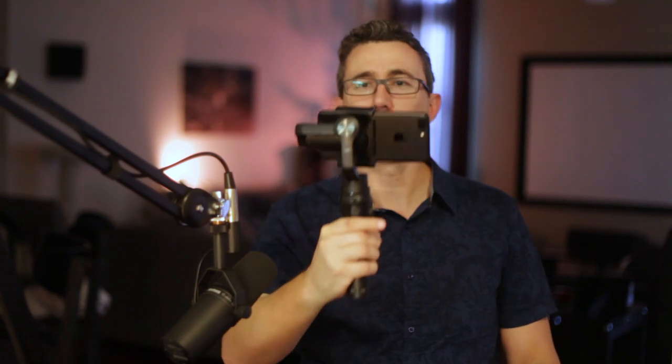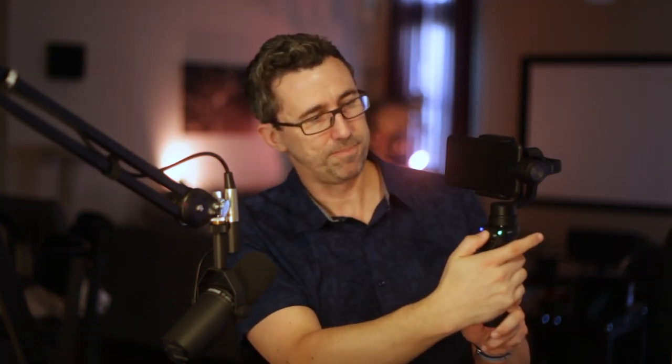We can pan and tilt smoothly, and we can put it in a different mode if we wanted to, where it won't pan and tilt with us, but we could use the joystick to do the panning and tilting. We'll see how the footage looks in just a second. The setup is really easy because it's balanced for your phone.